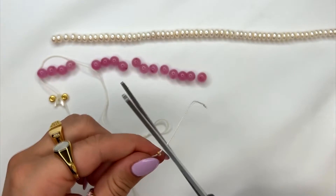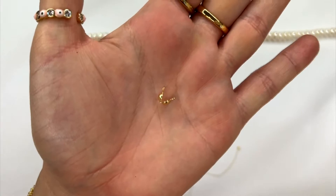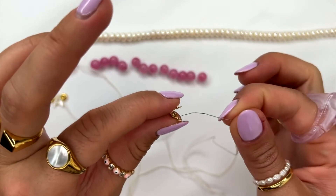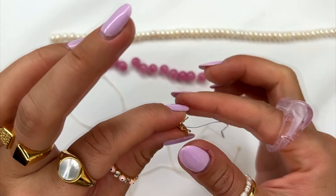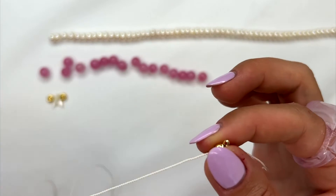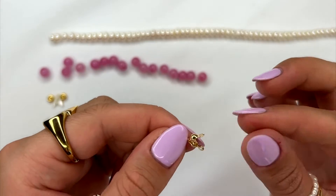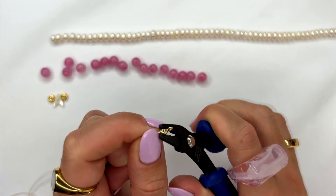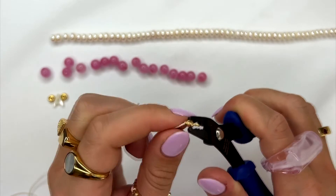Use your scissors to cut off the excess string. Then grab your crimp cover, slide the string into it, and pull it all the way down to the bottom where it meets the crimp bead. Use your plier to close the crimp cover on top of the crimp bead.